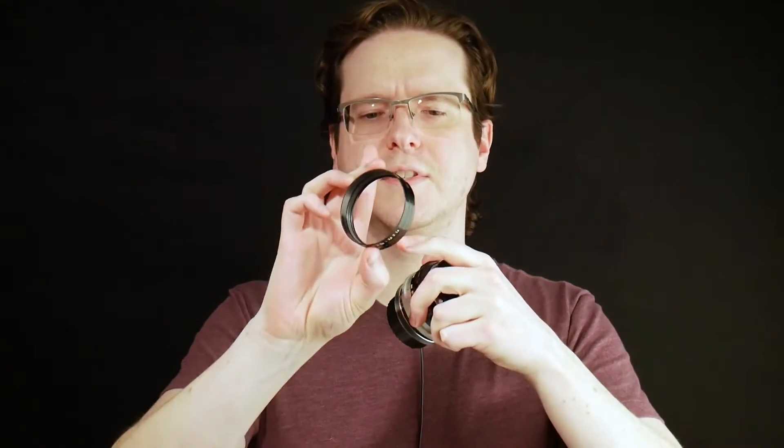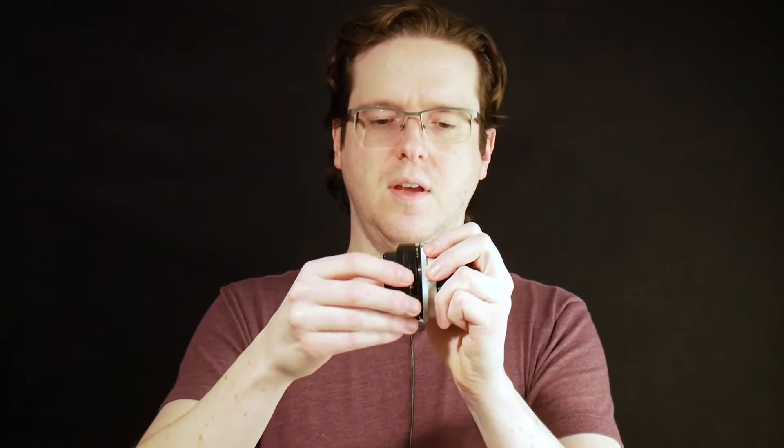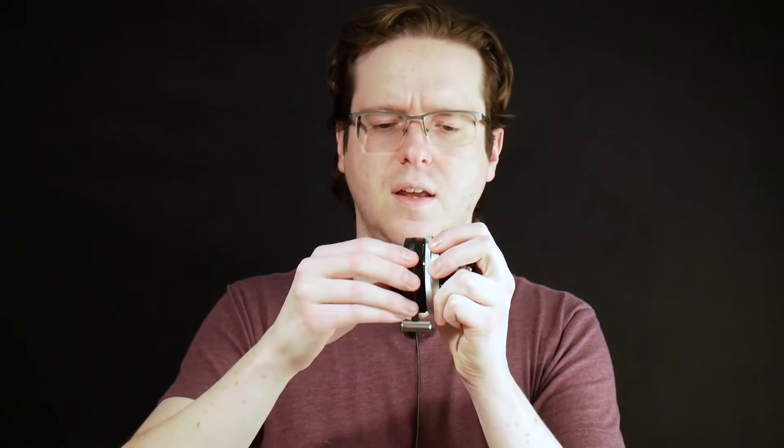To get the aperture ring back onto the lens, there are a couple of things to make it easier. The threads are very fine and you don't want to cross-thread the aperture ring and ruin everything. When you go to put it on, I suggest rotating it counterclockwise — there'll be a slight click or drop in the threads when it's seated correctly, and then you can screw it on without fear of cross-threading.